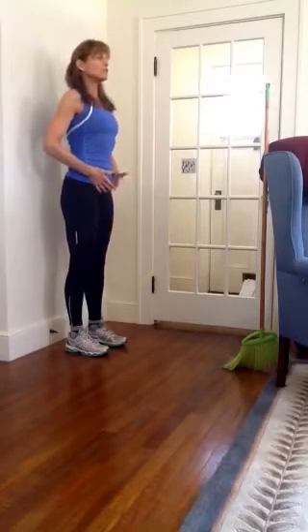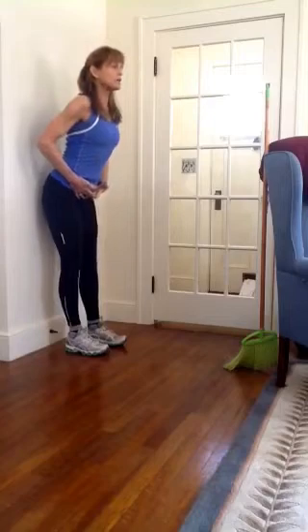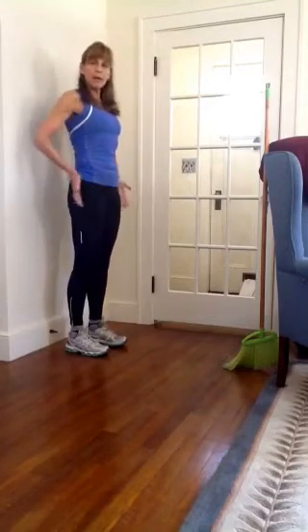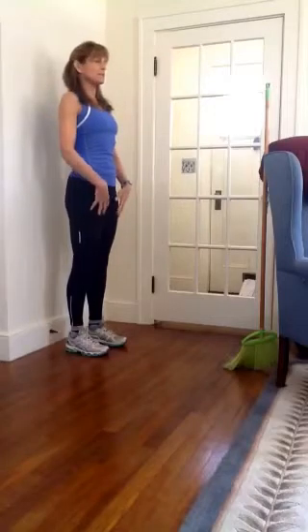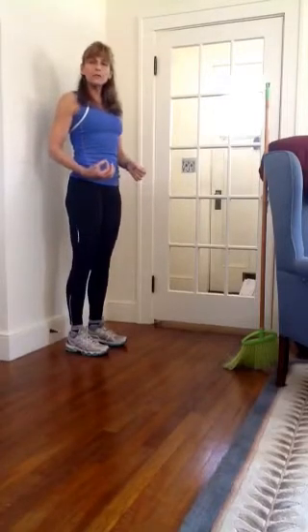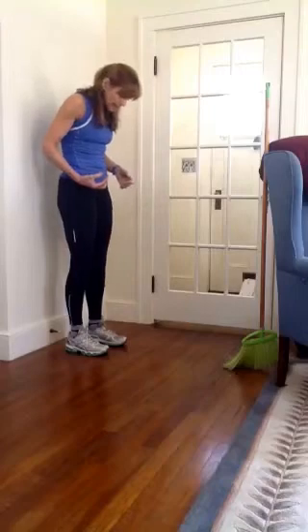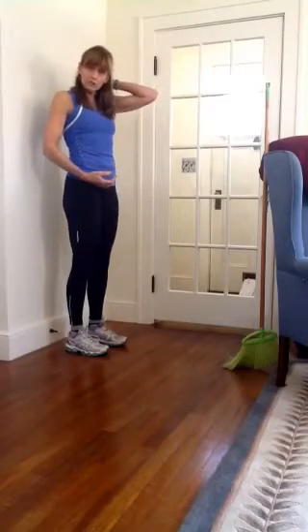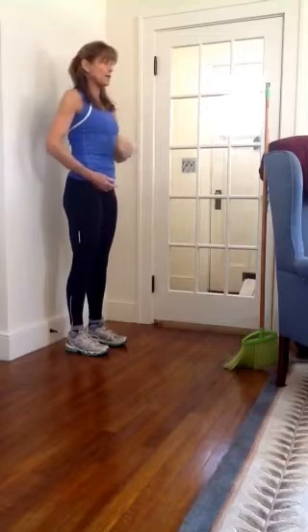Now I'm just going to stick my tailbone back until I feel the wall back there. Once I do, I tighten the bum and pull it back into that nice posture. What I want to avoid in this move is dropping my eyes to the floor, which is going to put a lot of pressure on your cervical spine — your neck. So you keep your eyes forward.